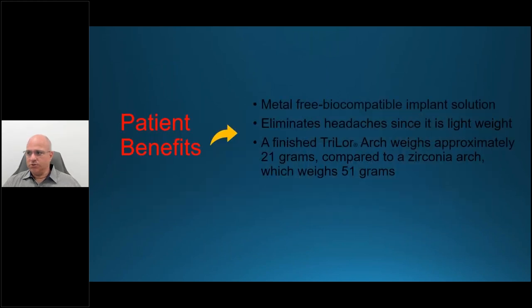The bonding is incredible. When we tested the material and tried to flake it off, it wouldn't come apart — the acrylic and Trilor become truly one. One of the key benefits for patients is the metal-free biocompatible implant solution. Biocompatibility is something I believe in very strongly and isn't discussed often enough. The Coy Center and other educational centers speak to this because, at the end of the day, it's what will sustain and remain viable in the mouth.